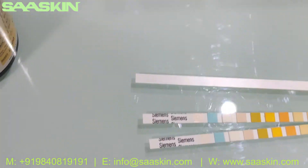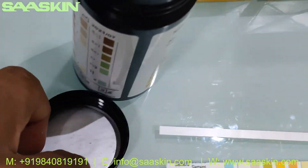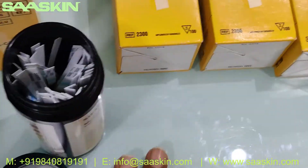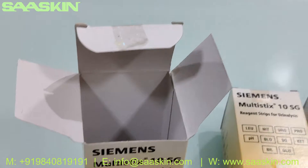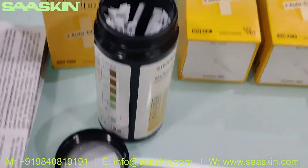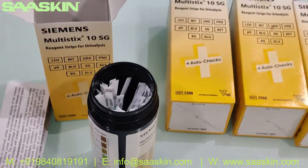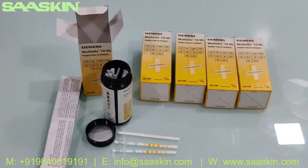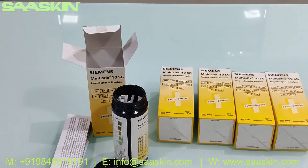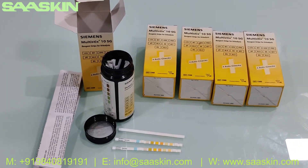This is how the strips look like in a plastic container, which contains all 100 test strips. Basically, my intention with this unboxing is to show you what is contained in the box — each box contains a manual and a plastic container that has the 100 strips. This is the complete introduction about the Siemens Multistix 10SG urine analysis strip. Thank you.